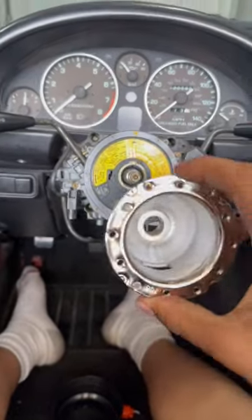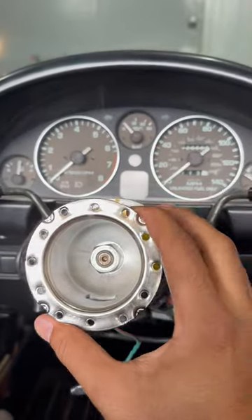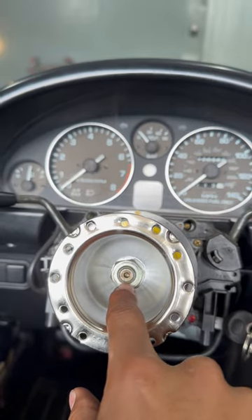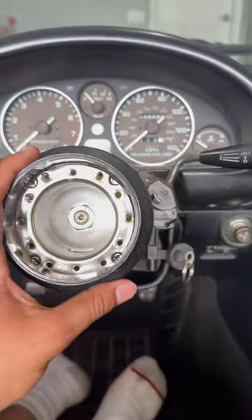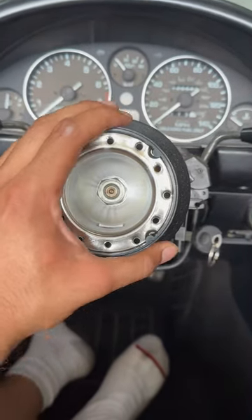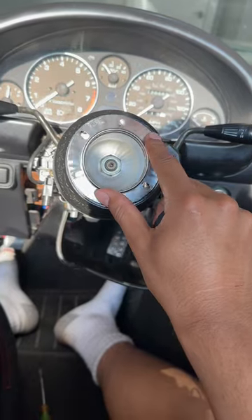After you do those, you're going to put this onto the spline right here. After you get the hub on, you can put your 24 millimeter bolt back on, but don't tighten it all the way just yet, and then put the cover on that came with the hub. Before putting the wheel on, make sure you put the retainer for the horn button on.